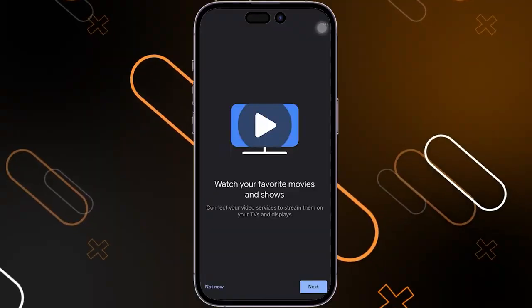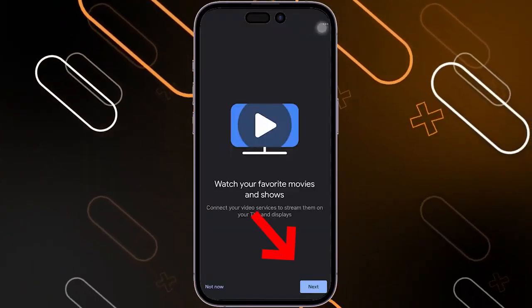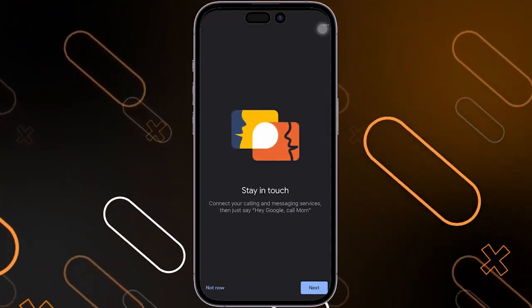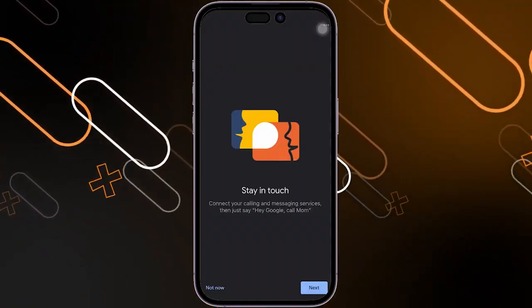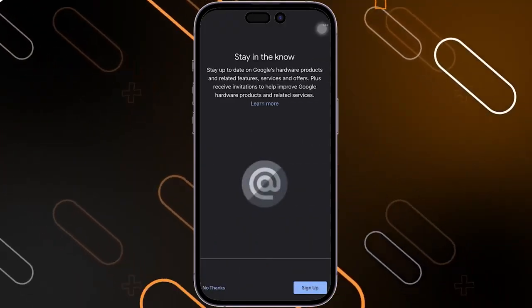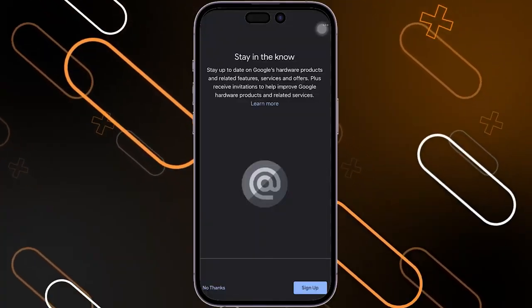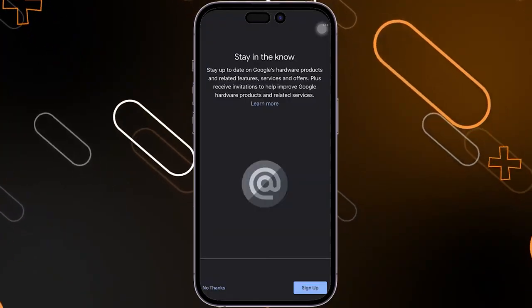After that, it will ask you to add your favorite movies or shows. If you want to do that, click on Next; if you do not, click on Not Now. You can also connect your mobile contacts if you want to call someone through the Google Home device — click on Next to do that. If you want to receive all the updates and information about the Google Home app, you can click on Sign Up using your account to get all the news on your email.